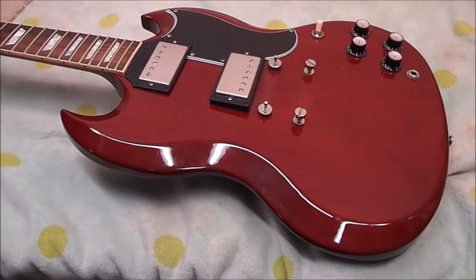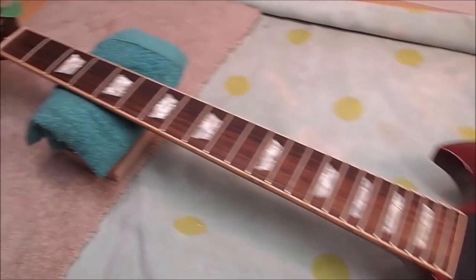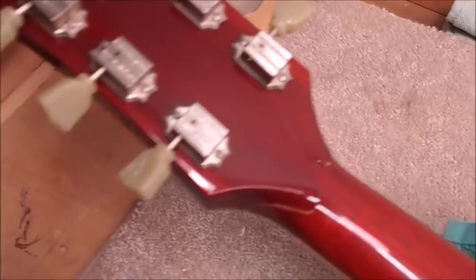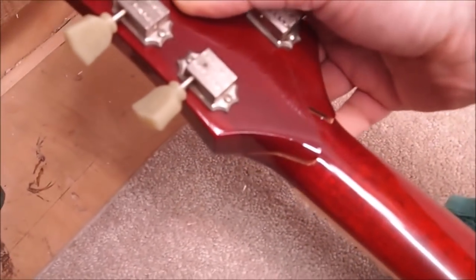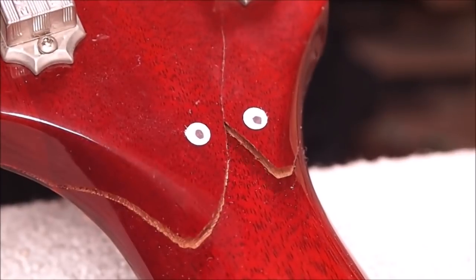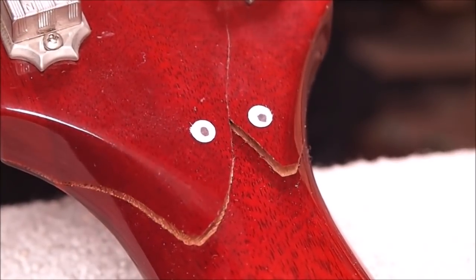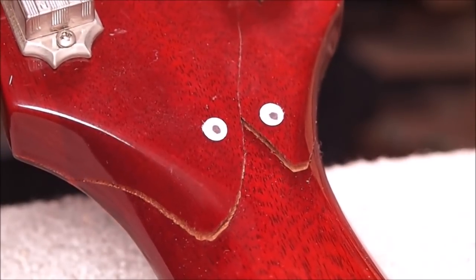Hey there, gang. Up next, we've got a 2004 Gibson SG. And you know what they say, it's not a real Gibson unless it's got a broken headstock. Yep, this one graduated. Hi there, guitar repair fans. I'm your classic Gibson headstock fracture, and I'm here to tell you that that insightful diatribe you're thinking of posting in the comment section has all been said a million times before. And frankly, at this point, it just makes you sound boring.